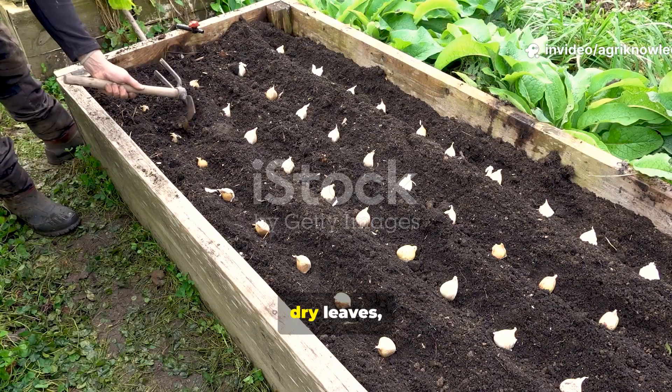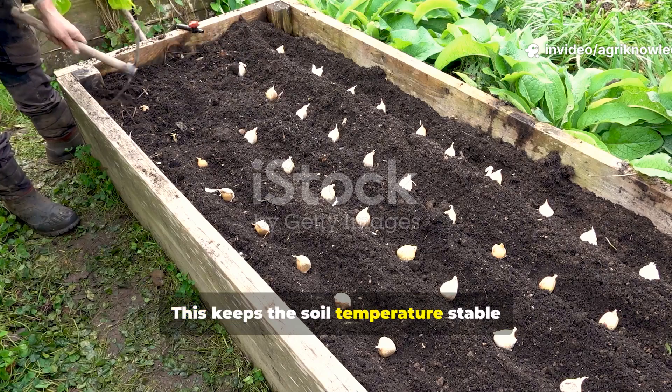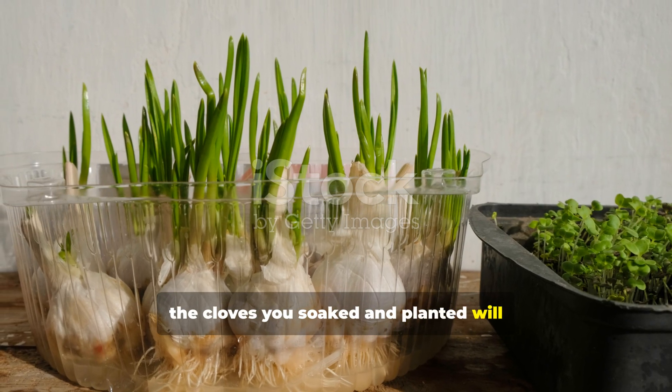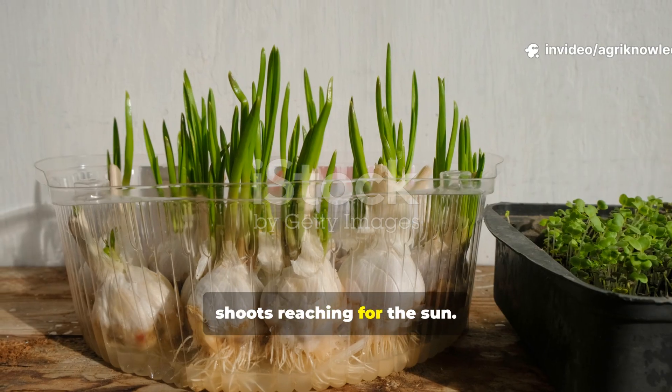Mulch the bed with straw, dry leaves or grass clippings — this keeps the soil temperature stable and retains moisture throughout the cold months. When spring arrives, the cloves you soaked and planted will burst into vigorous life, with strong green shoots reaching for the sun.